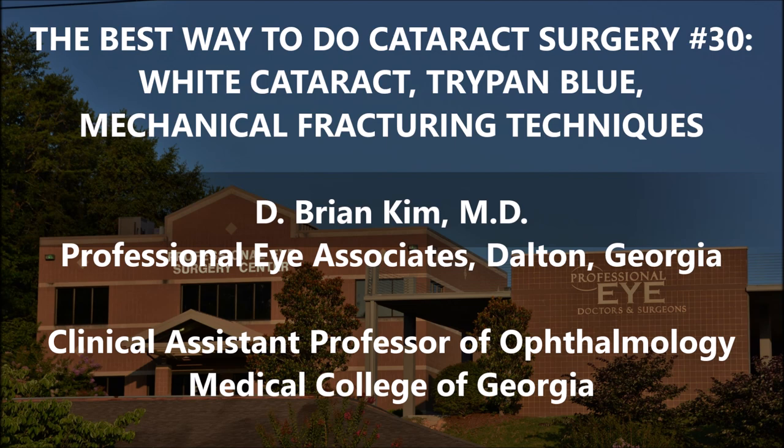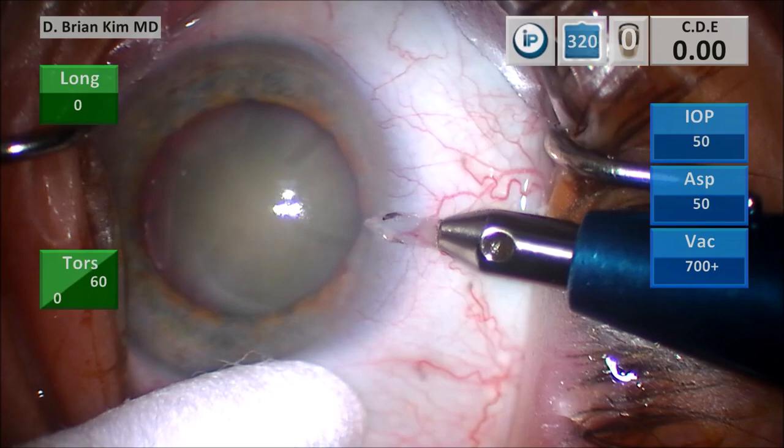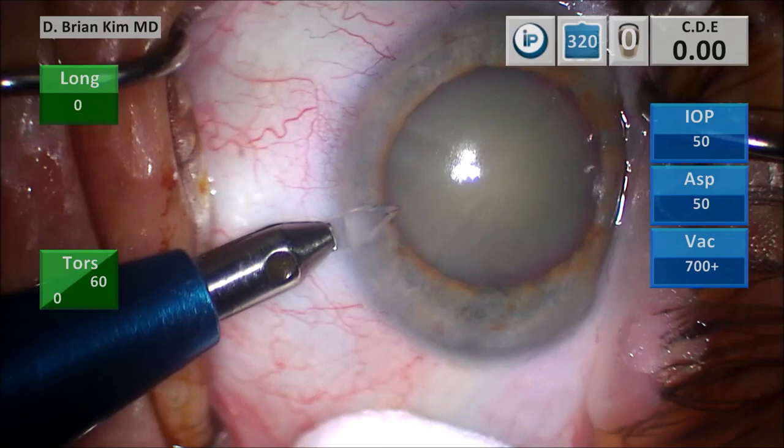I want to use a corneal mark to help me center and size my rhexis, and then using a cotton tip, I'm going to turn the eye and make my paracentesis incision parallel to the iris plane. This creates a nice corneal shelf, which will allow me to make a self-sealing corneal incision.